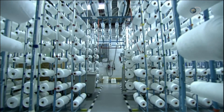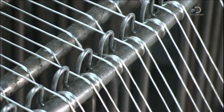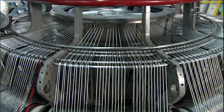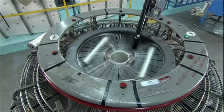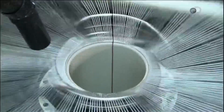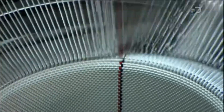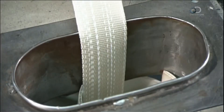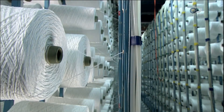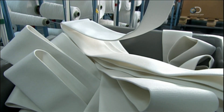Production begins with hundreds of bobbins of polyester yarn feeding automated looms a floor above. A series of spring rods keep the yarns under uniform tension — this is essential to create a tight weave. The factory programs each loom to weave specific patterns, which incorporate identifier stripes, a visual guide to help workers assemble the fire hose later on. This woven fabric will form the fire hose's exterior, called the jacket.